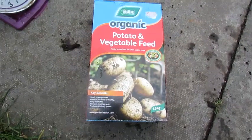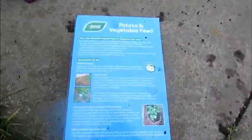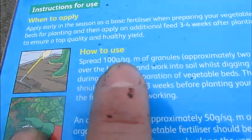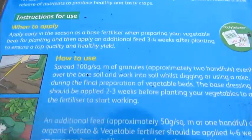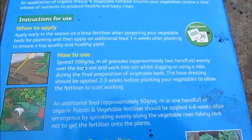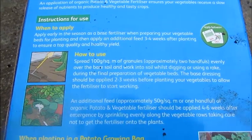I'm going to pop some potato feed on the ground. It recommends for every square meter you need to use a hundred grams, and we've figured out it's about six square meters here. So we need about 600 grams onto this soil. Because I forgot to put it in at the front, I'm going to put it at the top and then I'm just covering it back over. When I start seeing sprouting in about three weeks time, hopefully, I'll uncover it and then the rain will do its job.